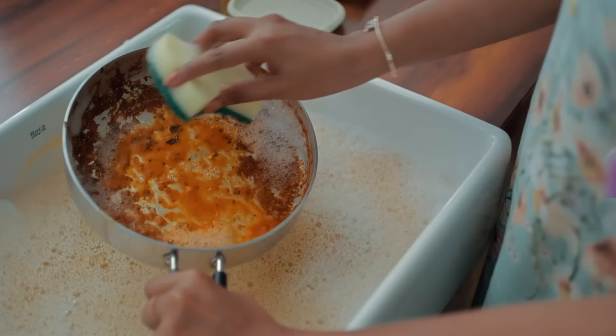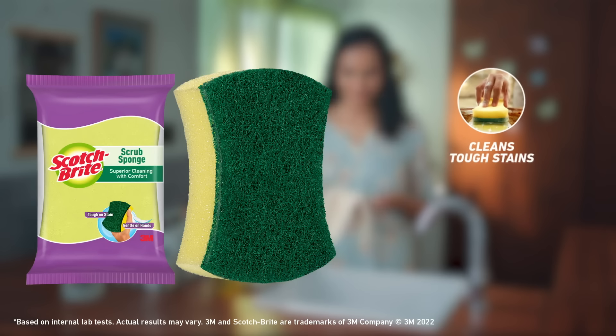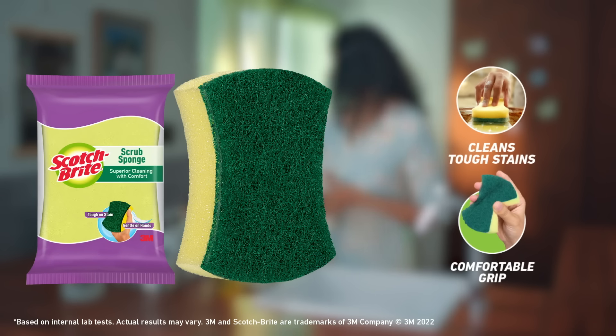For maximum lather. That means extra degreasing action, extra comfort. Upgrade to Scotch-Bright Scrub Sponge. Tougher on stains, gentle on hands.